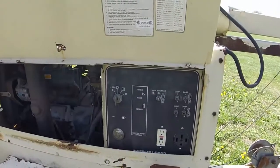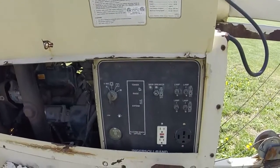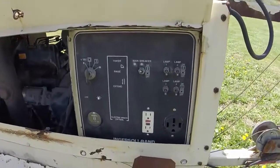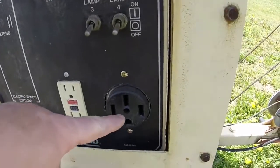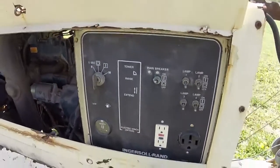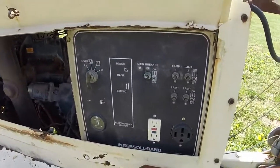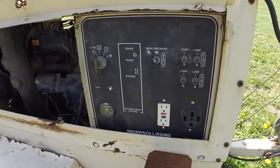Another thing with these light towers is not all of them come with electrical outlets. This is 120, and that's a 240-volt outlet. But it's very easy to have an electrician wire that in, so it'll give you 240 volts and 120 volts.